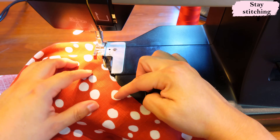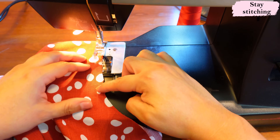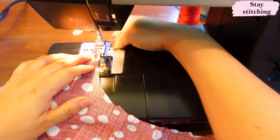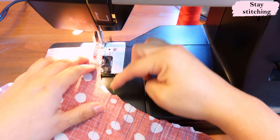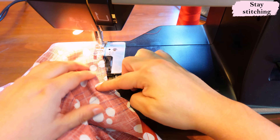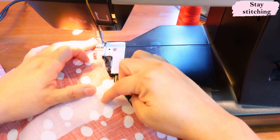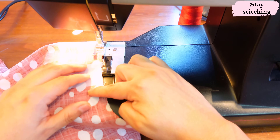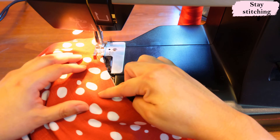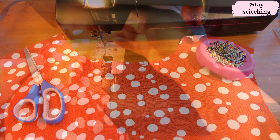Before sewing the pleats, I always want to stay stitch the neckline — good practice even if it's not in the instructions. I want to prevent stretching before the pleats are done, so the neckline conserves its shape and size to fit the facing later. I pin the center and sew directionally from the shoulders into the center, then flip. The same will be done on the back seam allowance. The seam allowance is one centimeter or three-eighths, so I sew fairly close to the edge at about a quarter of an inch with a straight stitch.